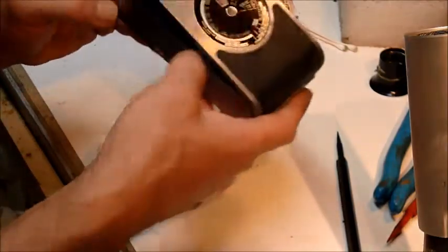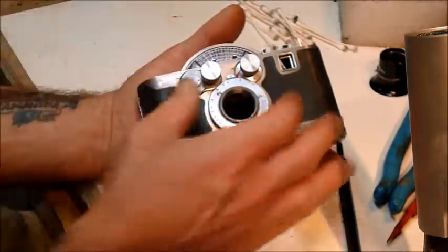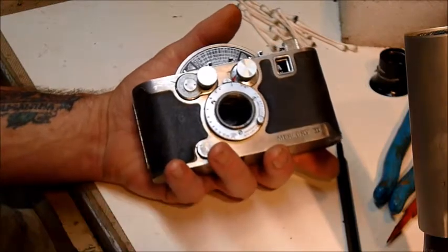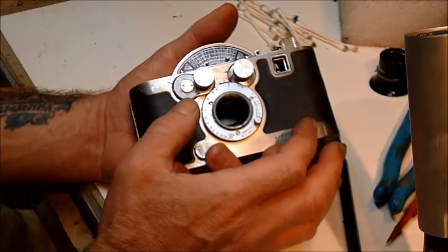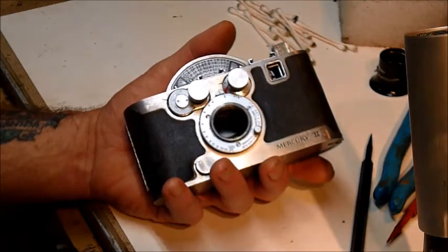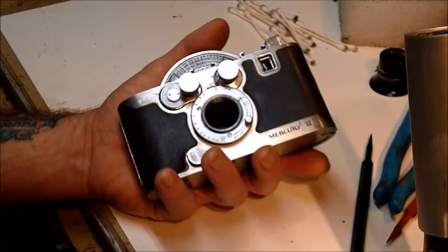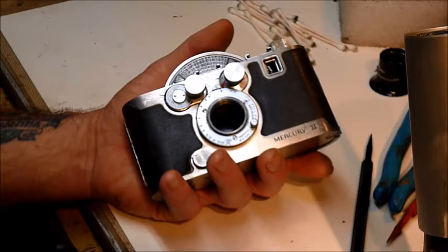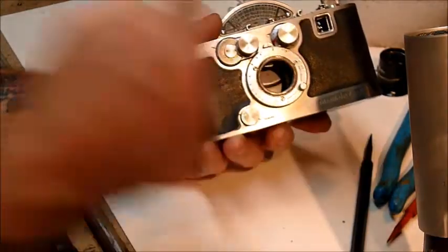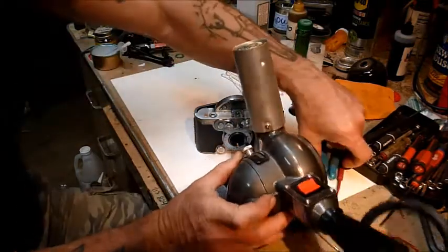Moving right along — I couldn't get the focus ring to move at all. Since obviously I've taken the lens off, I couldn't get the thing to move at all, but I've since gotten it to work and I'm going to go into that. The problem with these is the problem with many other cameras: the lubricant. I don't know what kind of lubricant they actually used, whether it was plant-based or animal-based. I've never seen a petroleum lubricant turn into adhesive, but whatever they used back in post-war Mercury time, all these years later it very nearly becomes glue. So I took the lens off, which just unscrews — it comes out as a unit.